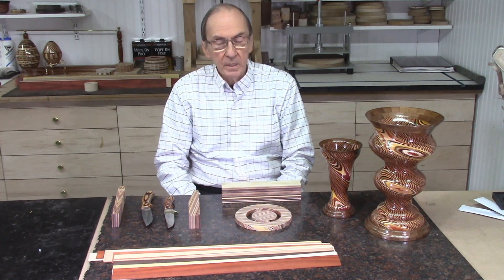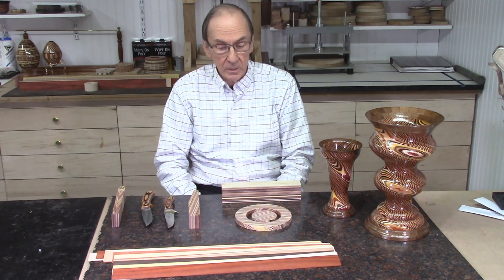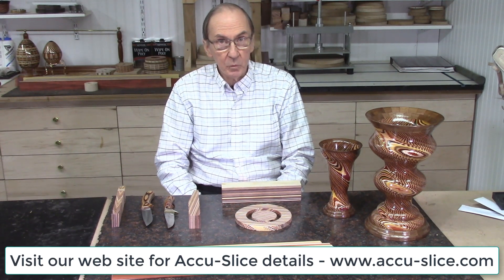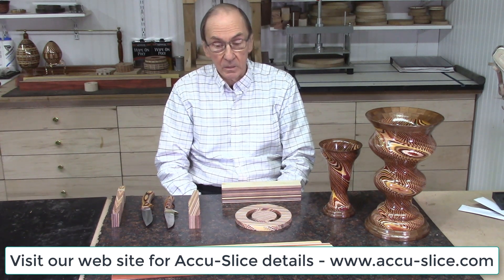In order to accomplish this, I need to cut much thinner strips on the AccuSlide system — I'm calling these ultra-thin strips. I want to cut strips less than 10 thousandths of an inch thick, with a maximum thickness of 45 thousandths of an inch. This video will demonstrate the cutting of these ultra-thin slices on the AccuSlide system.